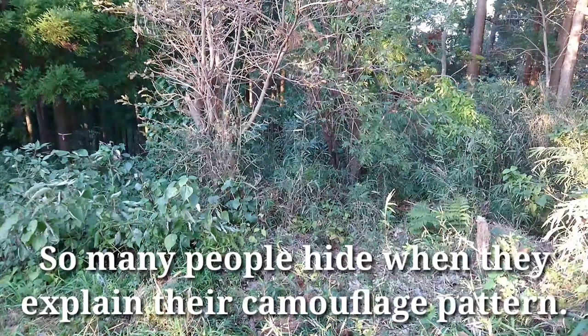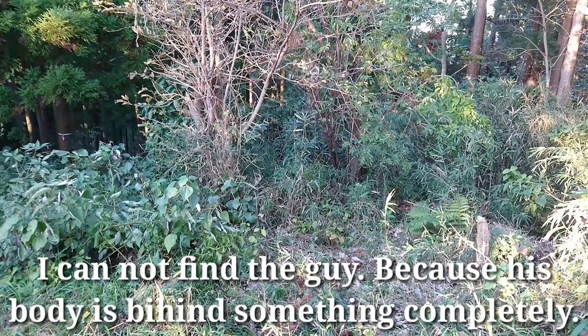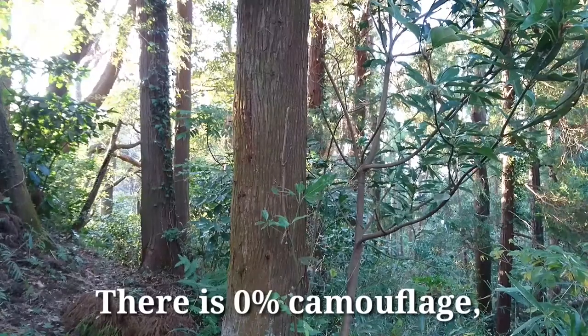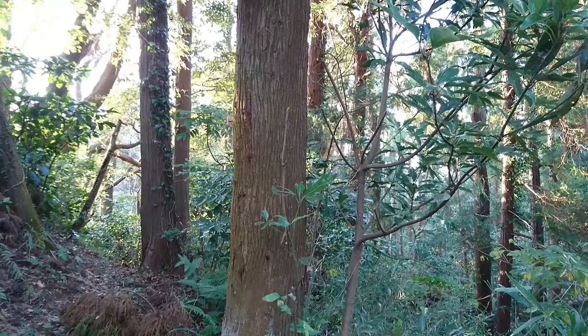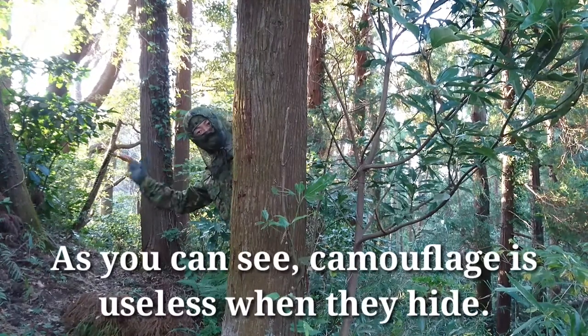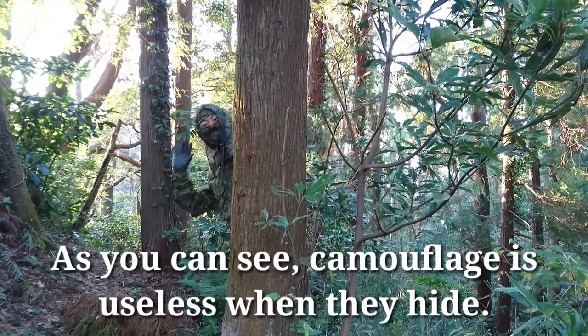So many people hide when they explain their camouflage pattern. I cannot find a guy because his body is behind something completely. Every time I see that, I'm really angry. There's zero percent camouflage, so he doesn't have to wear camouflage at all. As you can see, camouflage is useless when they hide.